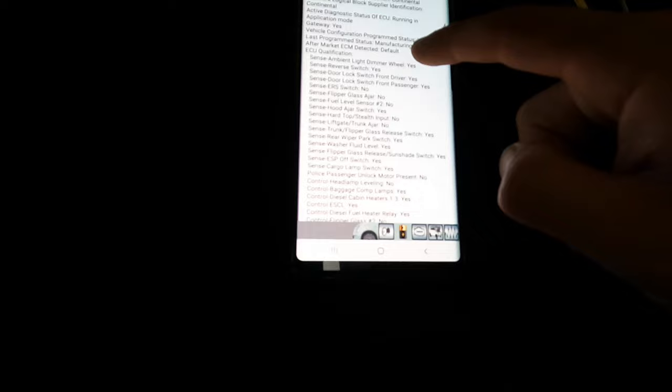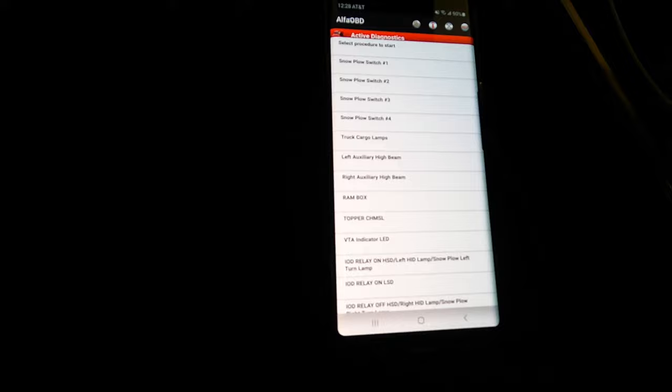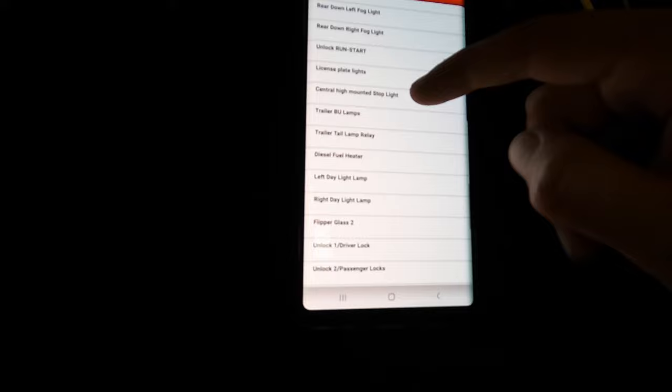Now we're connected. You can go through these options here — you can read basically everything. System ID gives you the VIN and tons of info about your truck. If you've got a check engine light on, you can check that here too. The good stuff happens when you hit this little car-under-the-hood icon, then select 'Procedure.' You've got things like snow plow activation, fog lights — you can turn those on yourself — high beam horn, auxiliary, and more.